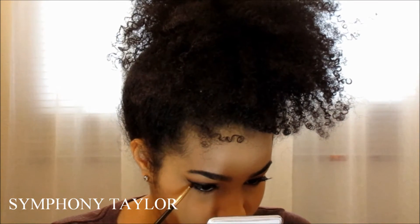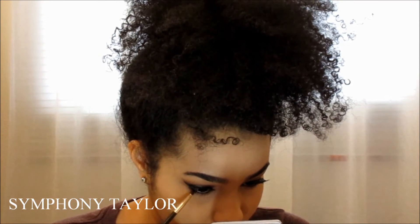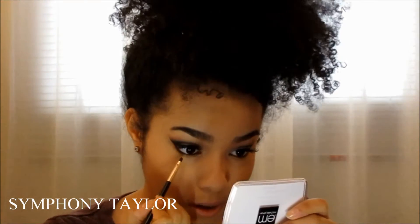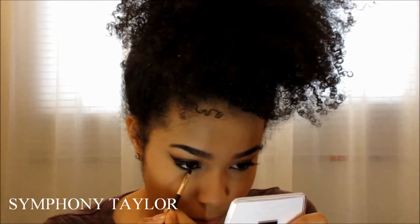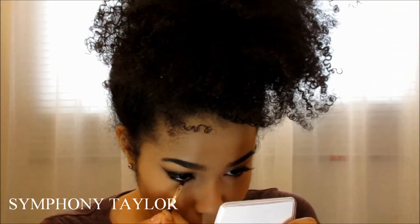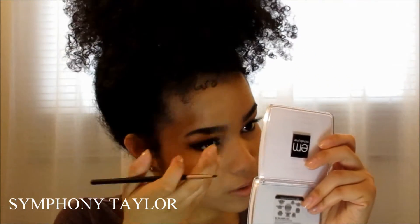Now I'm using a little smudge brush with the black eyeshadow called 'Love' and putting it under my lashes. I was putting the black eyeshadow under my eyelashes so it gives a kind of smoky look.